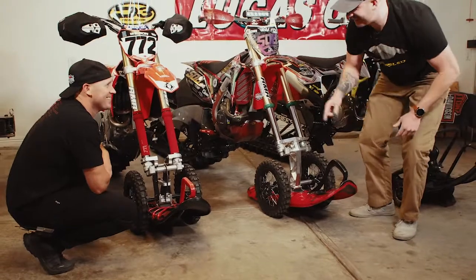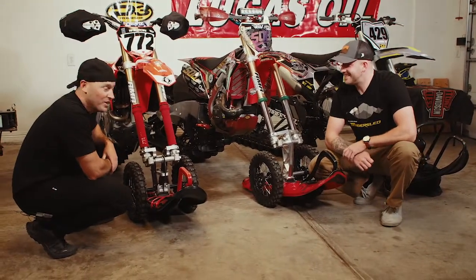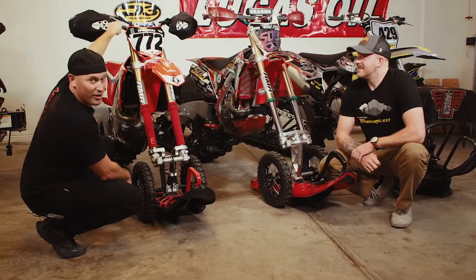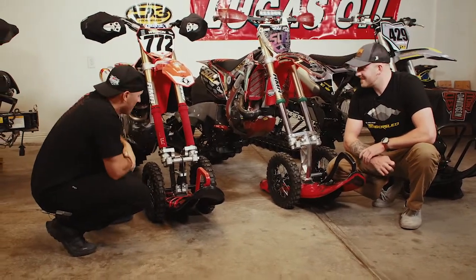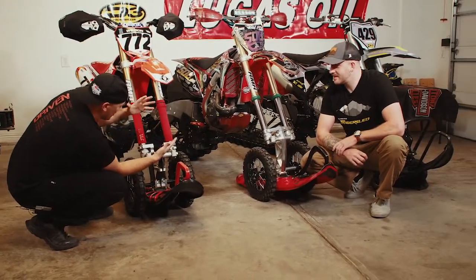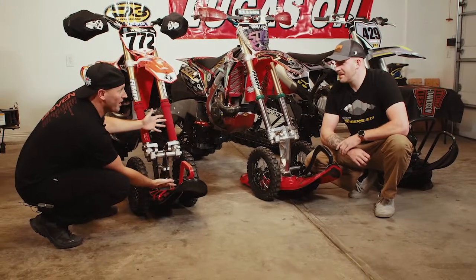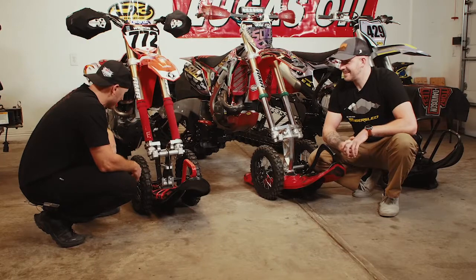Even though I'm a timber sled guy, that's my favorite one. I've got a thing for carbon fiber as well — that's why we've got P3 carbon in the background. Most of these bikes are decked out in carbon fiber. I love the way it looks — killer. This right here should belong on somebody's wall. But we have to ride on it — somebody's got to do it.